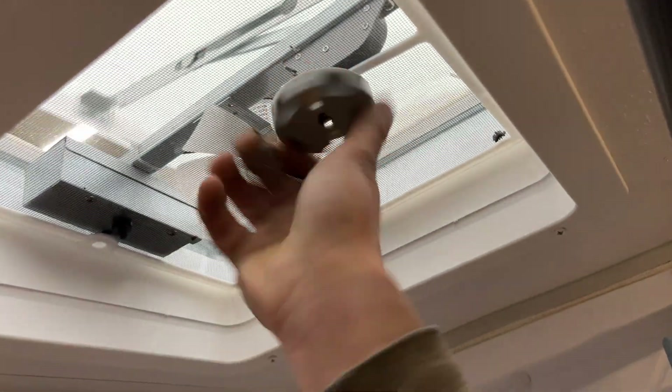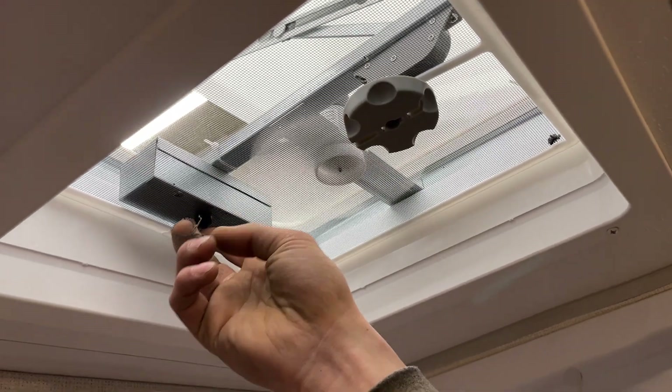Straight up above the shower, you're going to find your roof vent. Turn that knob to open it up, and the button in the back turns on the fan. Right above the door here is your smoke detector.